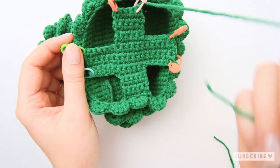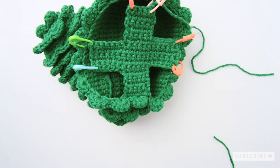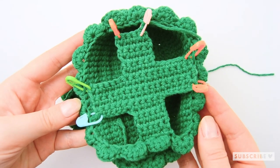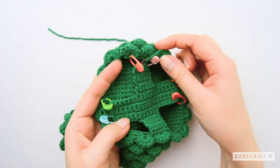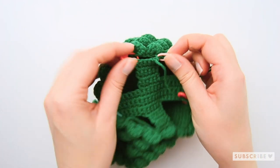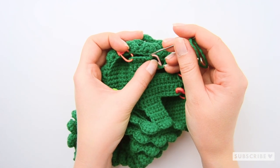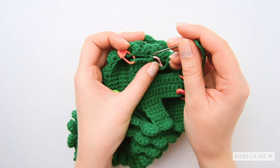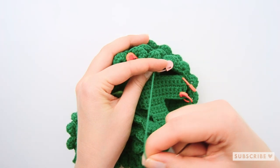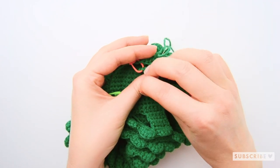Now it's easy to sew the belly into the right place, so that's our next step. If you left some yarn attached, we can start off with that one. Let's start sewing. Here we have five stitches on this piece and five. If we count the ones we have marked, we have one, two, three, four, five. Just start sewing: one stitch from the body and one stitch from the belly.